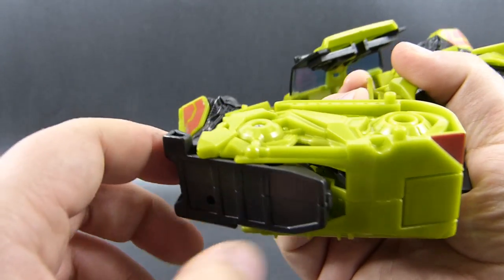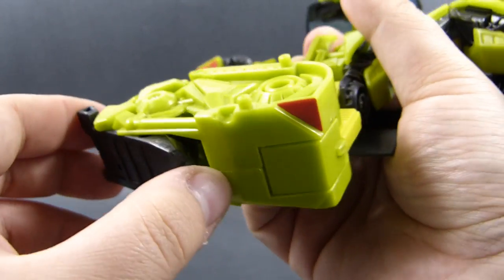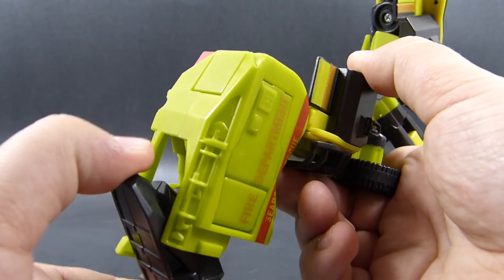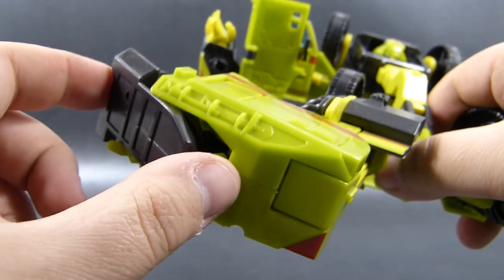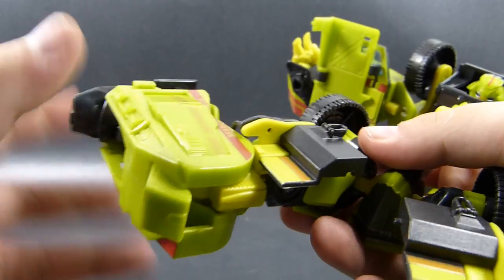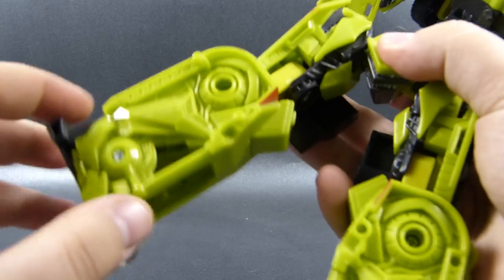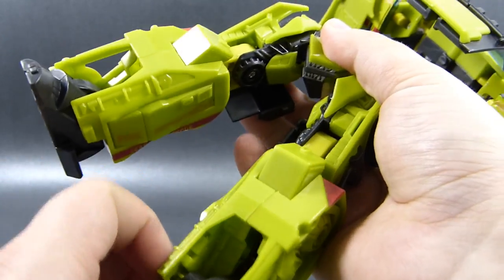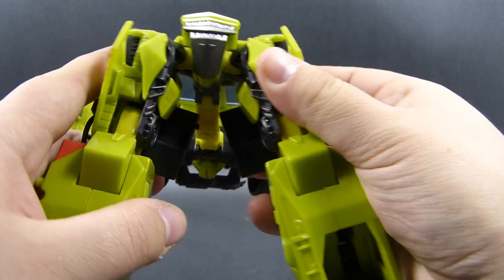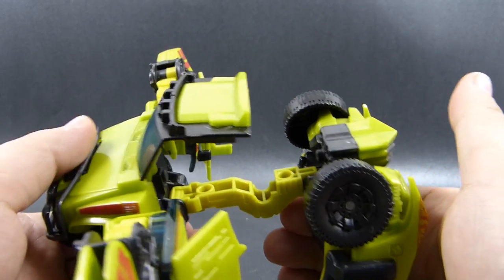Now we can fully put the feet into their robot mode position so they are a flat line against the leg — this will activate Ratchet's automorph again, extending the knee guard and pushing out these panels. This also makes room to fully extend the second part of this joint structure. Then we rotate the lower legs outward and lower them down so that we can see the crotch detail when looking from the front. Now we can prepare to dock the top of Ratchet with his bottom.